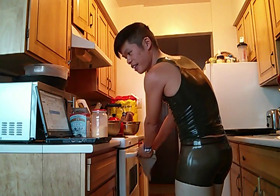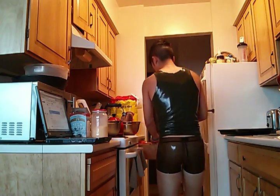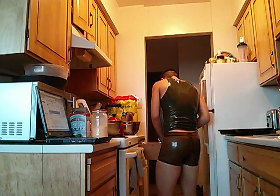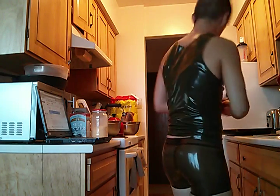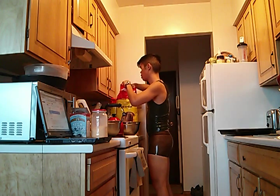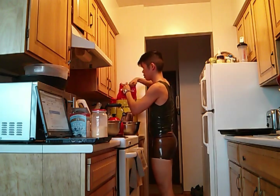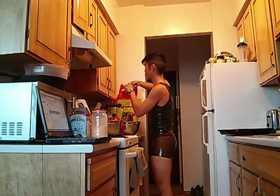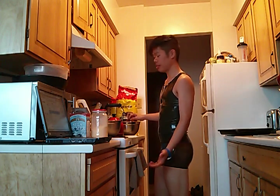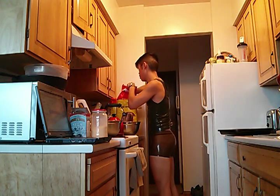In a large bowl mix everything else basically. I need two cups of flour. Sometimes I like to mix half whole wheat and half white flour. If you want it softer, just add more white flour. My white flour bag is new so I don't want to open it — I'm just going to use two cups of whole wheat.